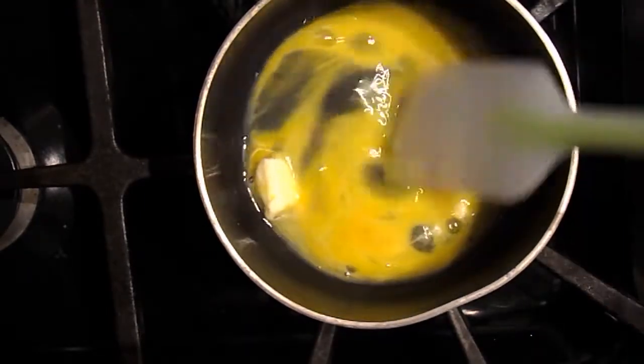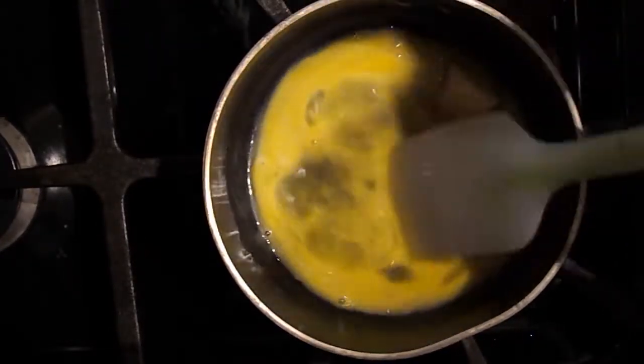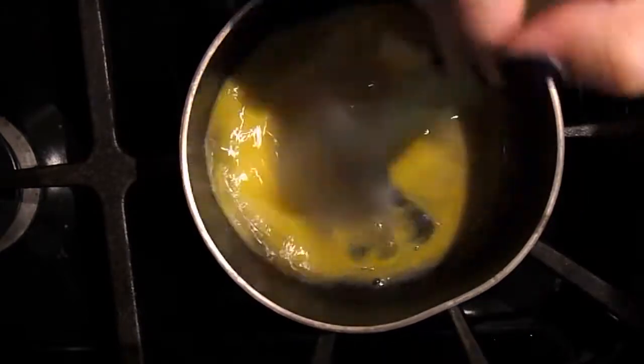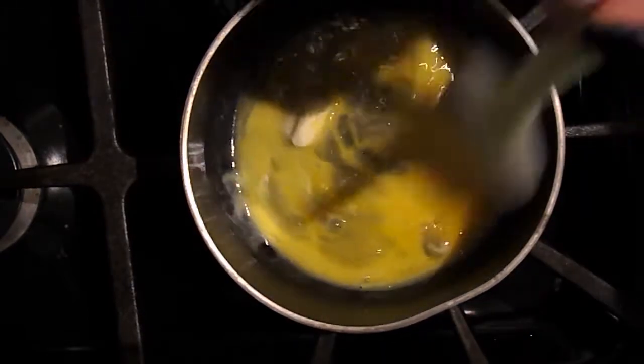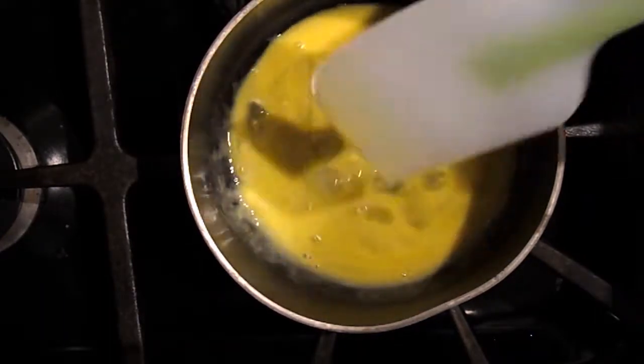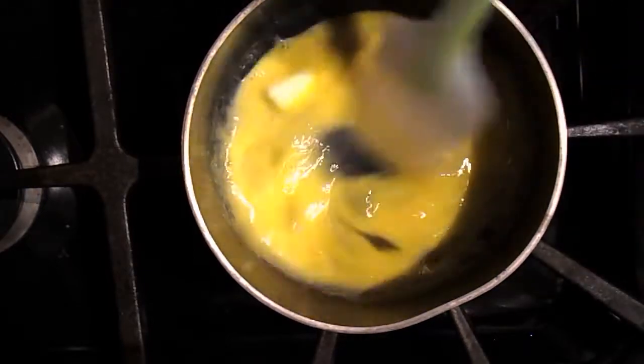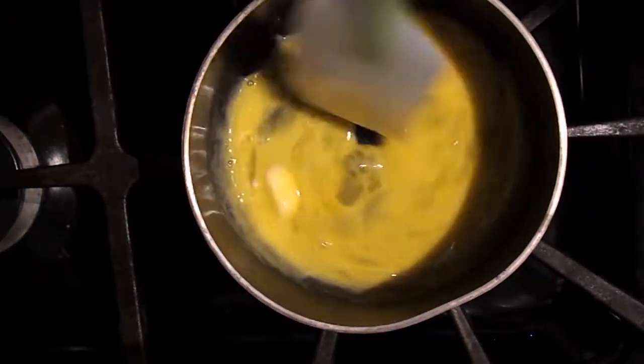Keep in mind that eggs cook at a very low temperature, so this is going to happen really quickly — this is real time. You don't want to overcook your eggs, so keep it moving. You have to constantly keep this moving at all times. It's like a risotto — do not put the spatula down, do not walk away, keep this moving.